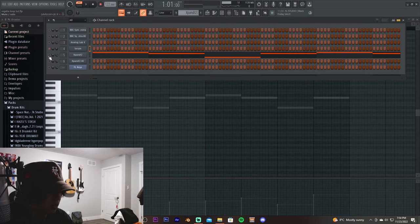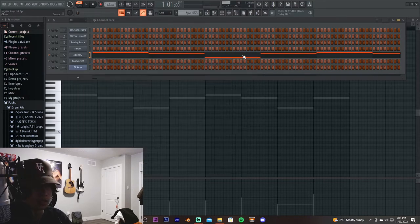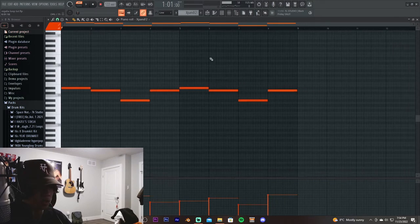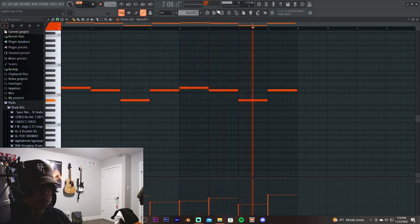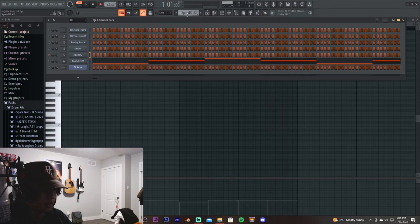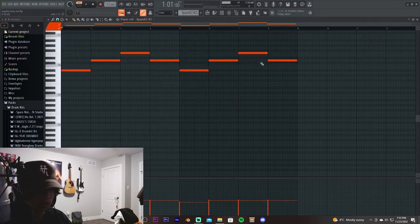The last two things I used are from Expand. The first is from the string section — a solo violin — and I use this kind of as a top melody to follow the chord progression. The second is Big Soft Strings from the string section as well. It's a different progression, but they work together.